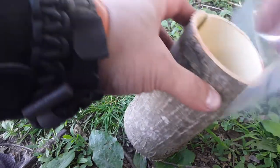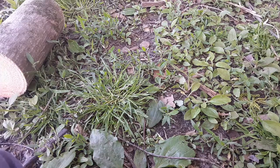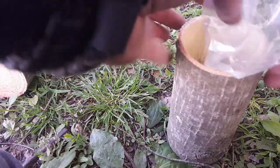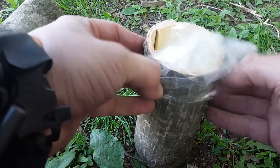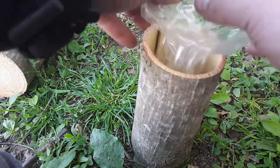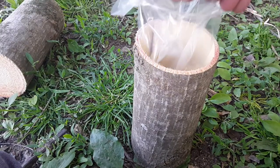This one's a little long but it still works for this purpose. Folding the bag over the edge of the bark — I had to tear it open last time to get it started.